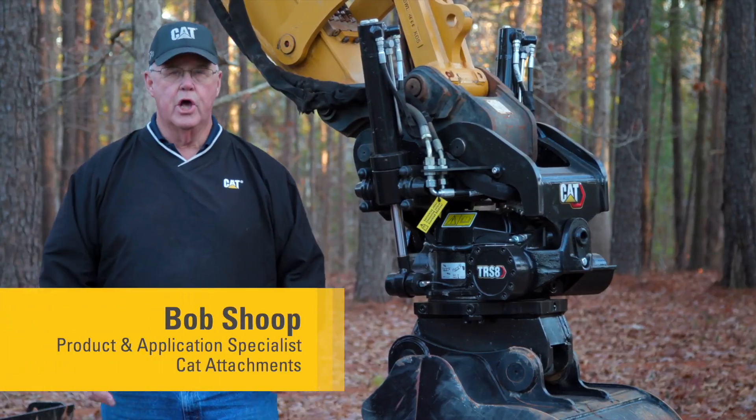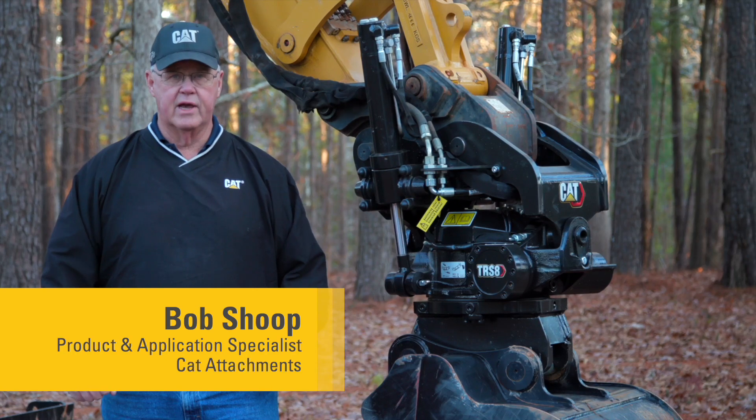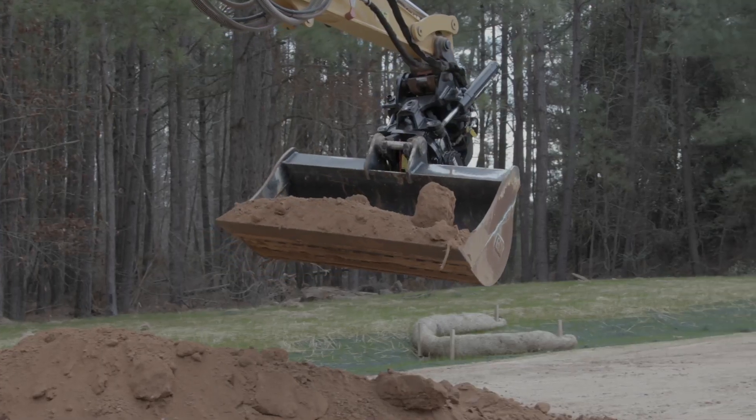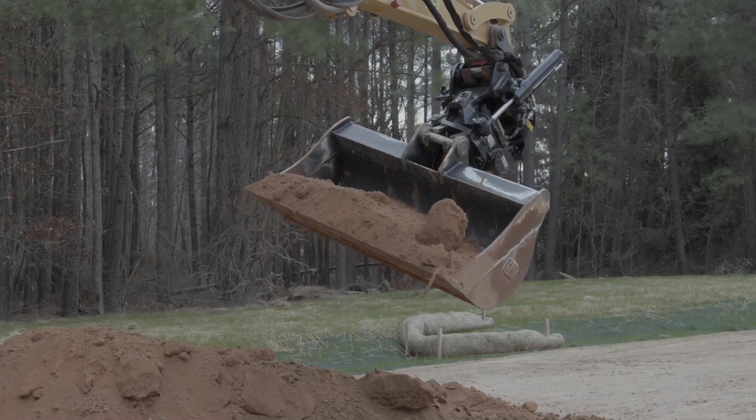Caterpillar is pleased to announce a new work tool attachment for excavators. It is called the TRS, which stands for Tilt Rotate System.